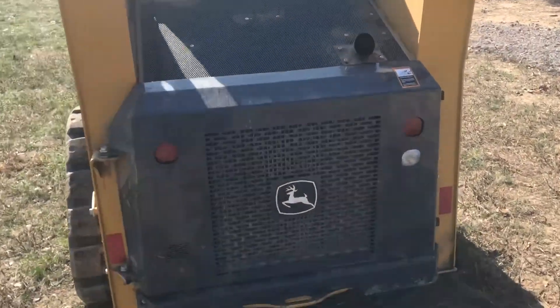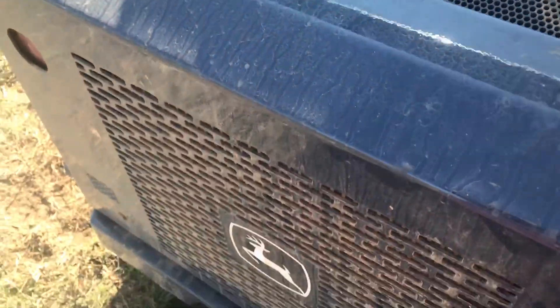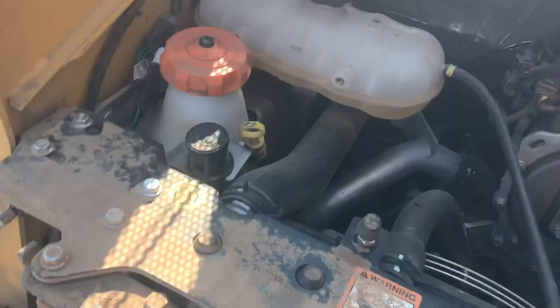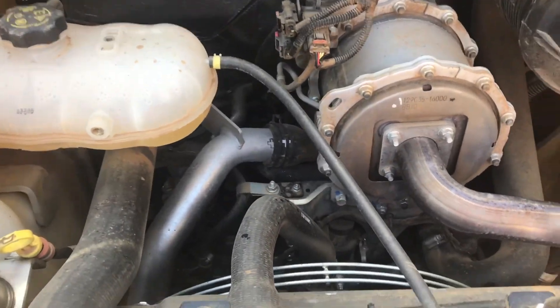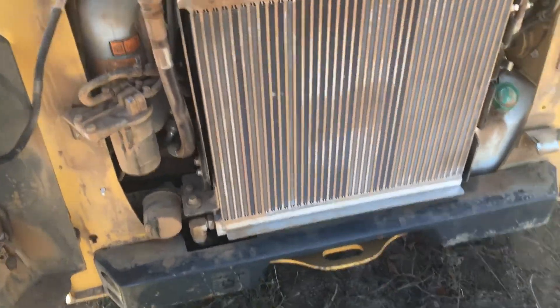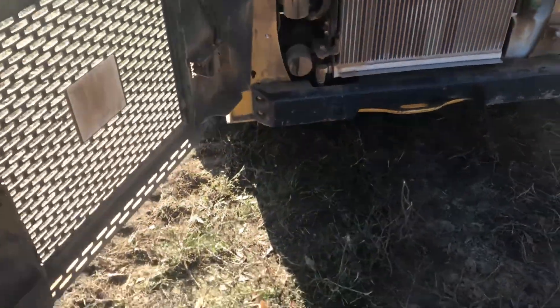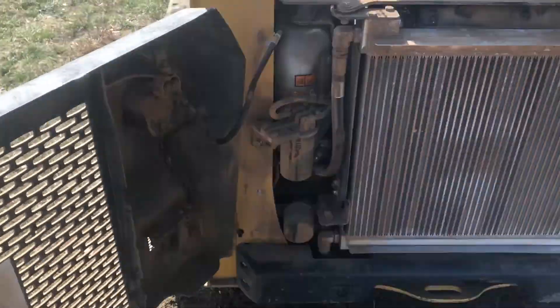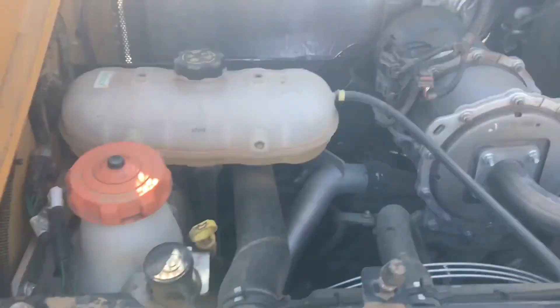It is comfortable to be a small machine that has lots of options. The engine and everything, the filters are easy to get to. The ground clearance I ain't a big fan of — it ain't got much, I think it is around 8 inches or so.